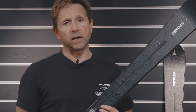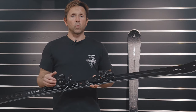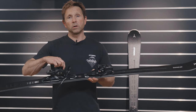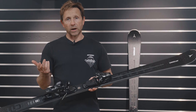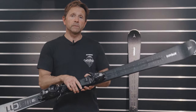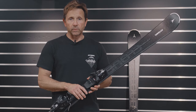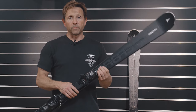The ski features Atomic's Servo Tech Light technology — an elastomer inset into the front of the ski, in front of the toe binding, which absorbs vibration and gives better running stability. The ski comes with the Mercury 10 binding, a super lightweight binding that now has rollers in the heel, making step-in and step-out much easier than the previous model.